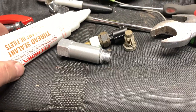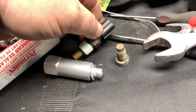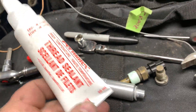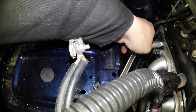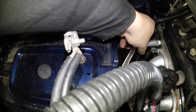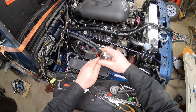You want to use some sort of thread sealant — I just put tape on the sensor or sender, and then I'm going to use that in the block. Once you got her gooped up, tighten this up first.